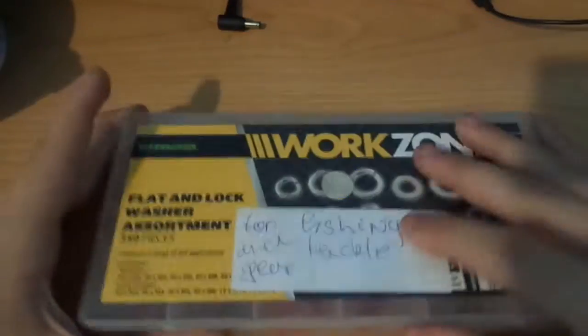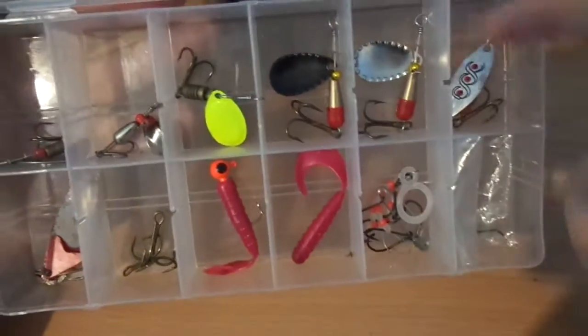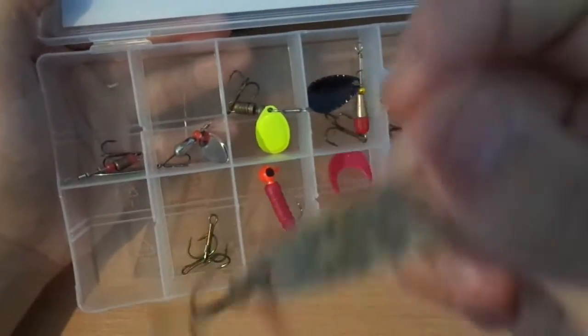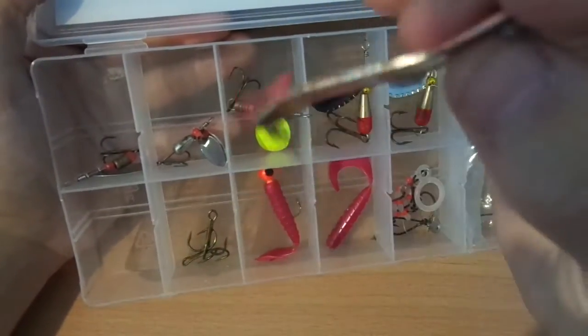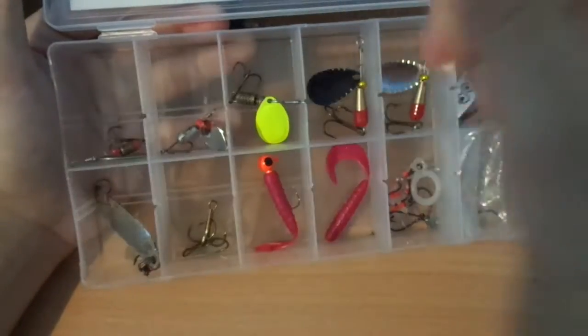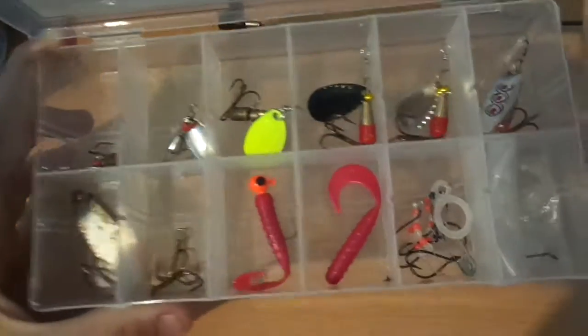Another thing I have for fishing tackle gear — here I have one, two... six spinners, and this big one. I think this is a spinner too — let me know in the comments below if it is. I read every comment, and if you tell me I'll even give you a shoutout.